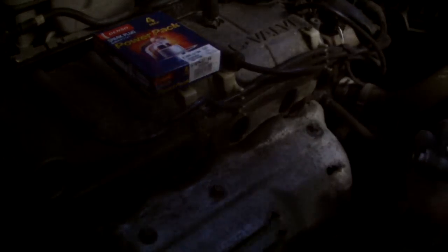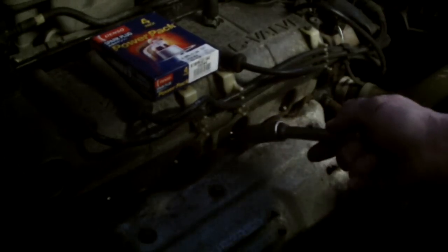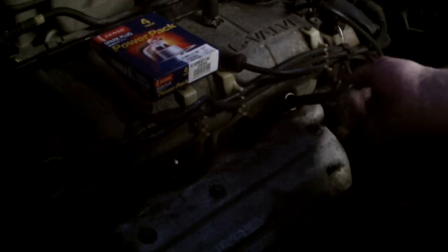Now I'm going to install the other three plugs. I'm just going to screw them in counterclockwise first, then clockwise — four or five turns clockwise to seat them.